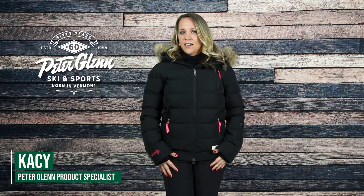Hey everyone, Kasey here with PeterGlenn.com, and today I'm wearing the Odd Molly Glorious Insulated Ski Jacket for Women. This jacket has that classic puffy look with quality features you'll love on the mountain.